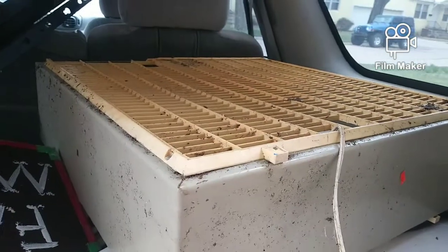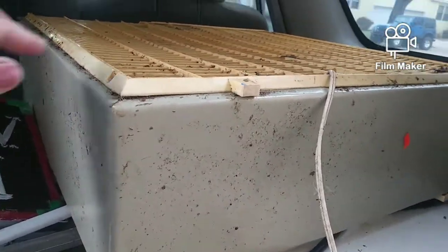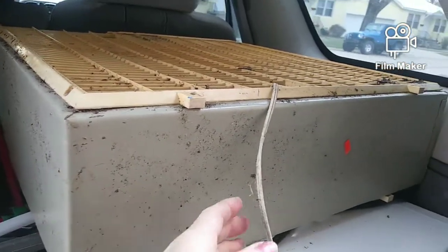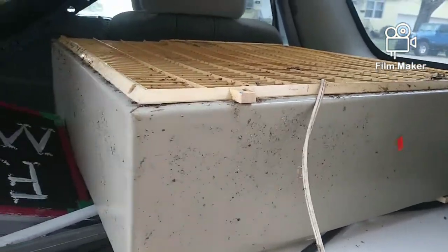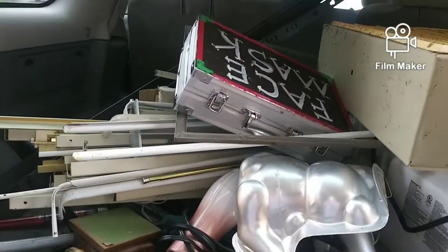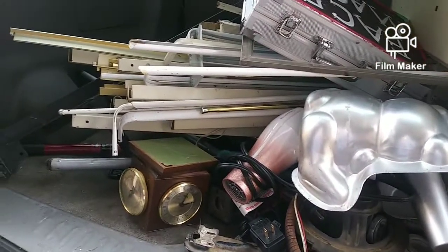Found this box fan here, it's really dirty. But I will take this plastic off the front — this is metal, of course. I'll definitely cut the cord and get the copper out of the fan. And I think that's my haul, guys. Not a bad haul.